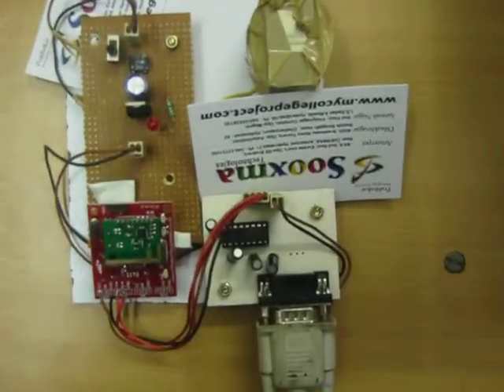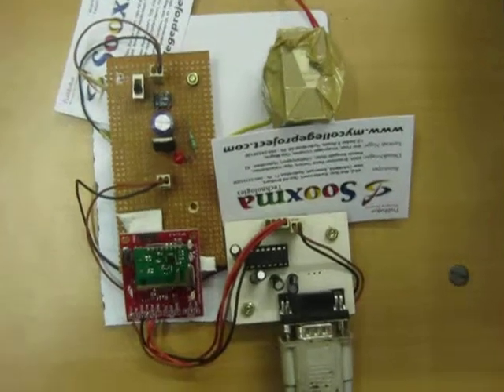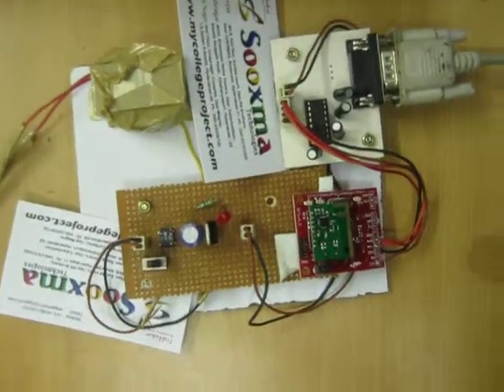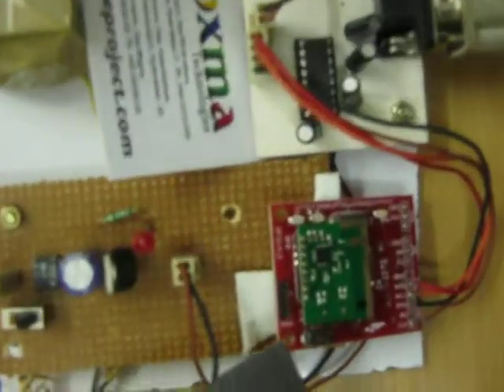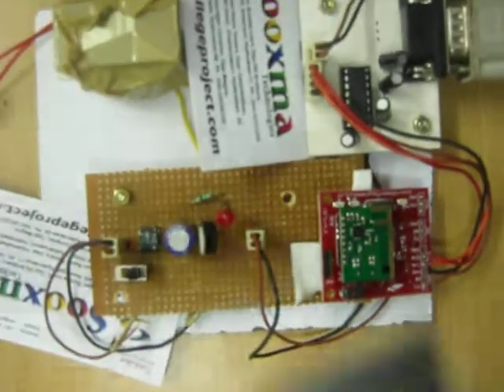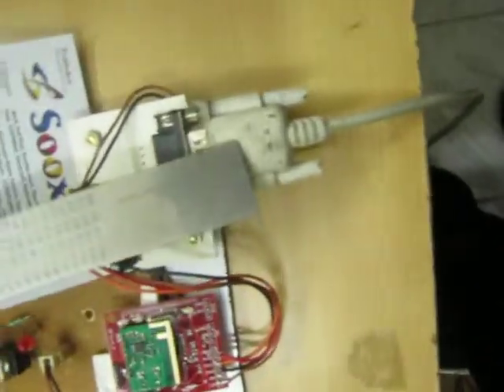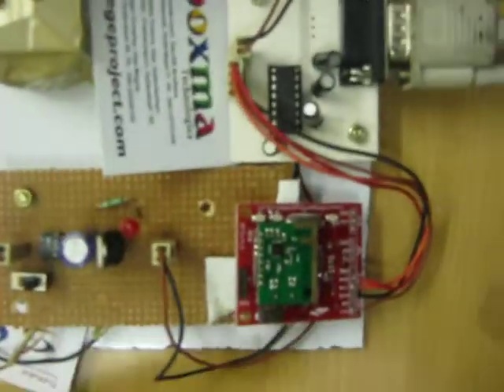Welcome to the project PC Controlled Wireless Warfield Robot. In this project we are going to use a PC as a transmitting unit. This is a wireless Zigbee communication. A Zigbee transmitter is interfaced to the transmitting part of the PC. The PC serial port cable is connected to the Max P32 board, and from the PC commands the Zigbee is transmitting the data to the receiver.